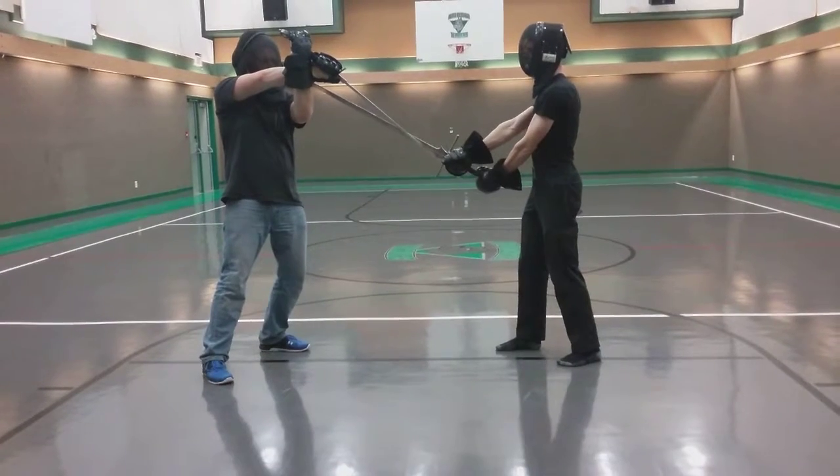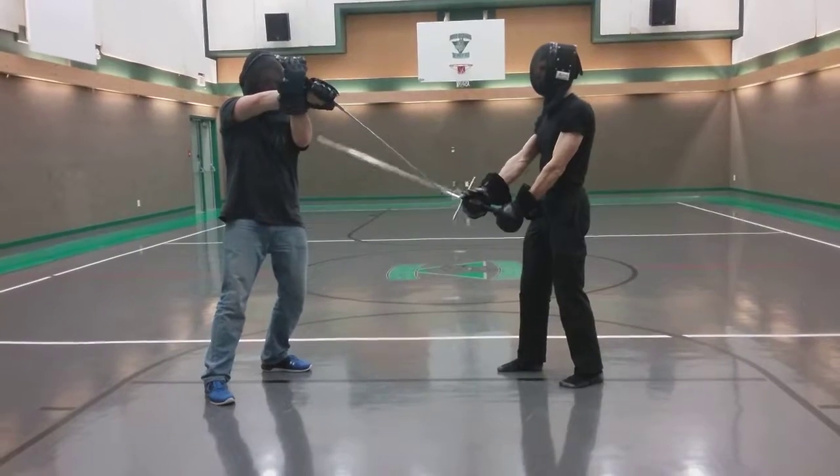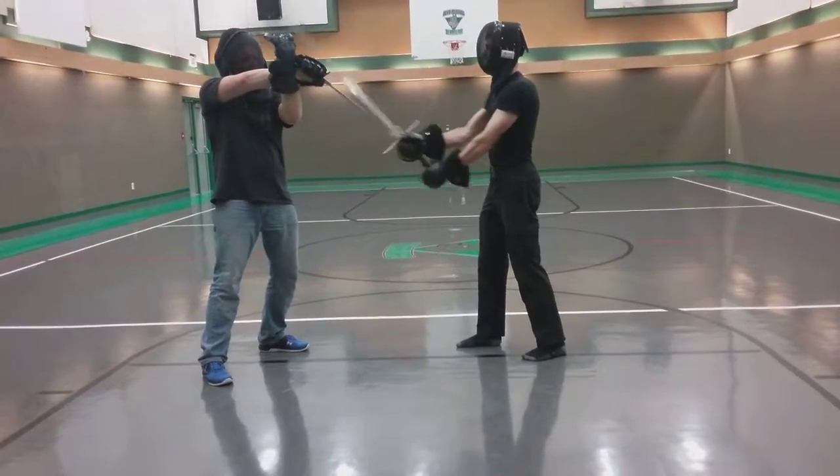Essentially the same way you do the second bend in. From here I can do him here, or depending on how it goes, I can just cut straight down.